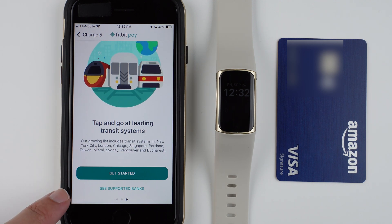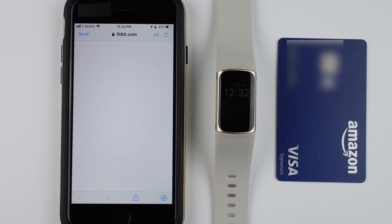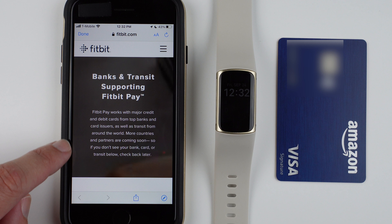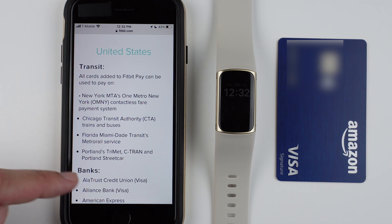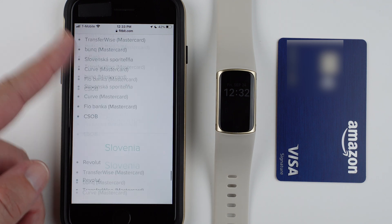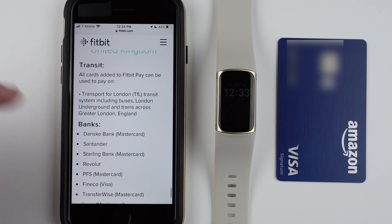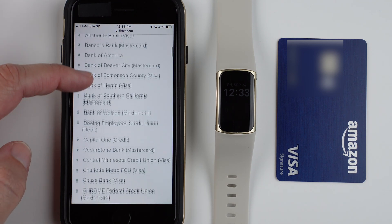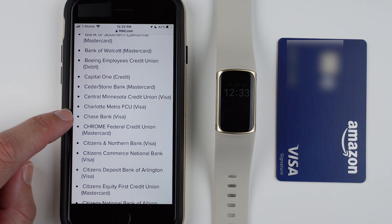Then it says get started or see supported banks — this will go to their website. You still have to make sure your bank is supported. It works with major credit and debit cards from top banks and card issuers, as well as transit from around the world. You can look by country to see which banks are accepted, so you have to find your country and check if your card is accepted. I'm here in the United States and I'm going to set up a Chase Visa card, so that should be available.